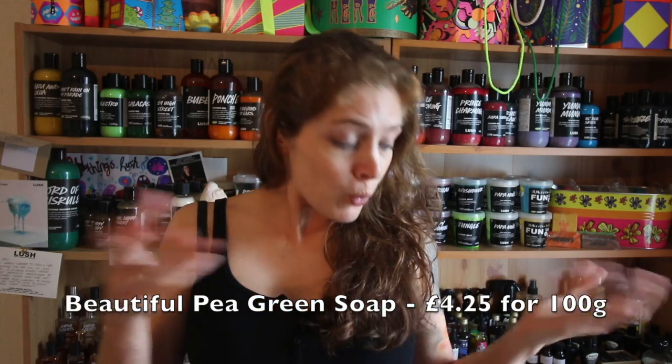The second product coming up on Tuesday is the Beautiful Pea Green Soap - I would show it to you but I had an accident a couple of weeks ago. My radiator decided to spill its entire water content onto my Lush collection and destroyed about 100 pieces of soap. They basically just went all gooey and had to go in the bin, and unfortunately the soaps in this week's menu were two of the products that ended up being tossed.